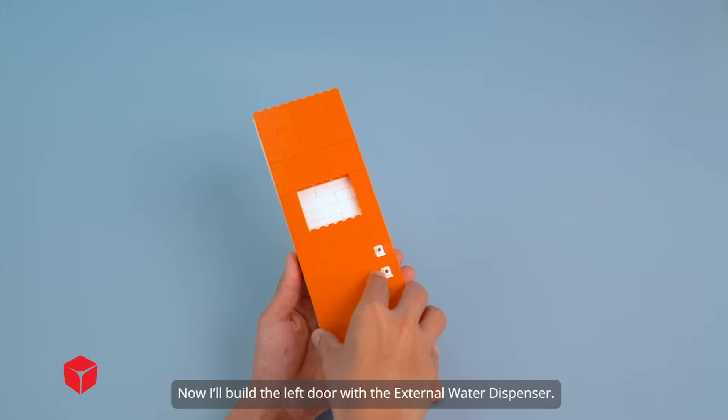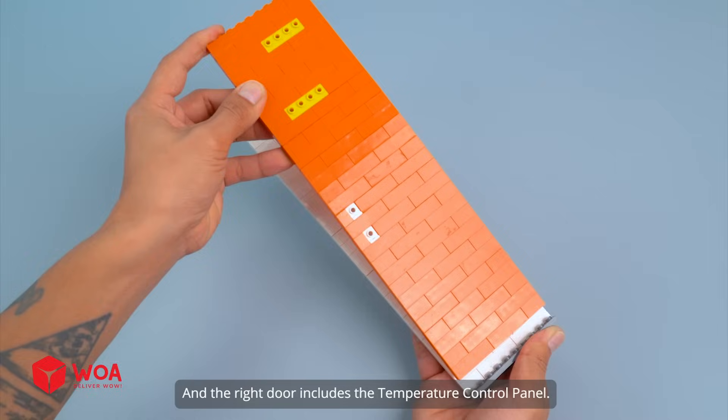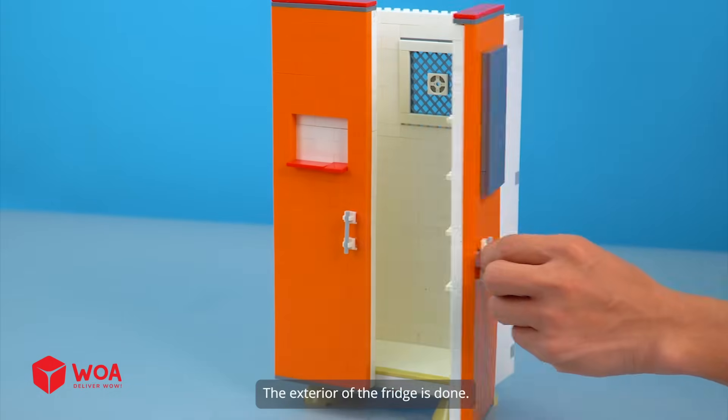Now I'll build the left door with the external water dispenser. And the right door includes the temperature control panel. The exterior of the fridge is done.